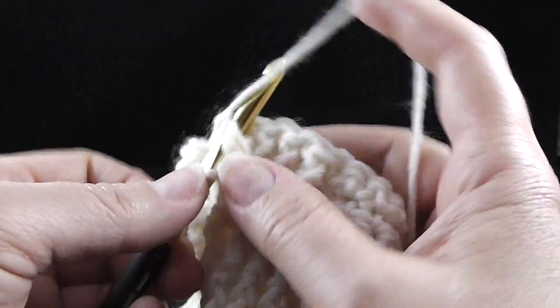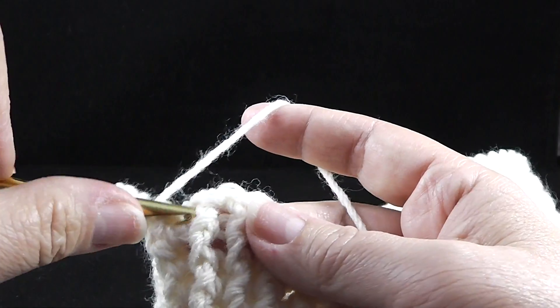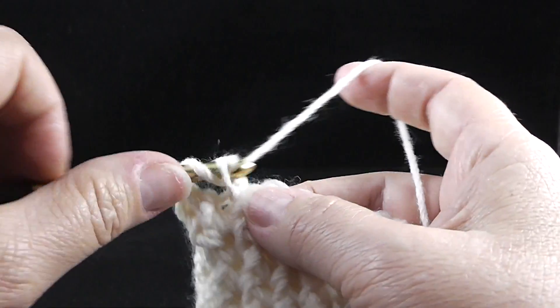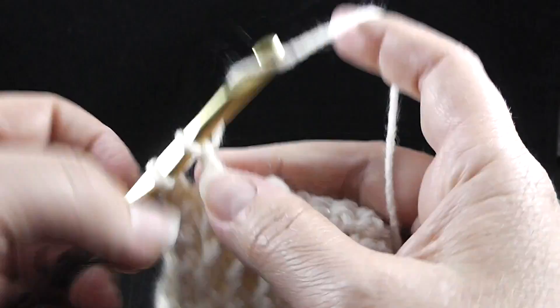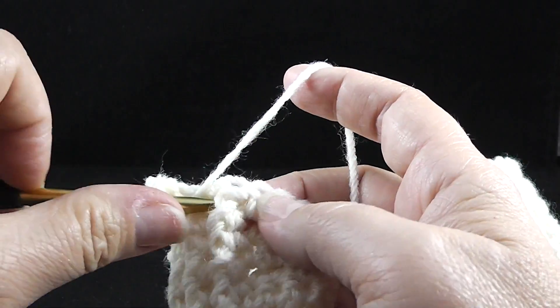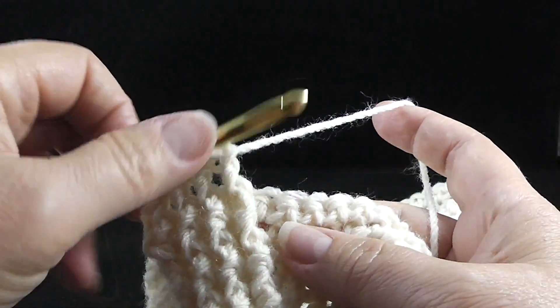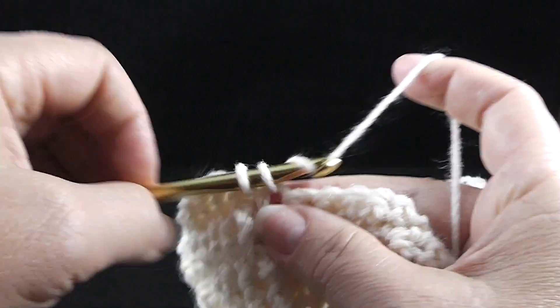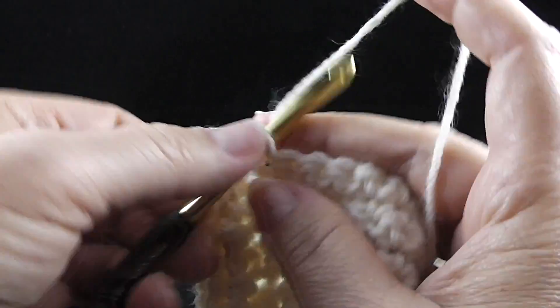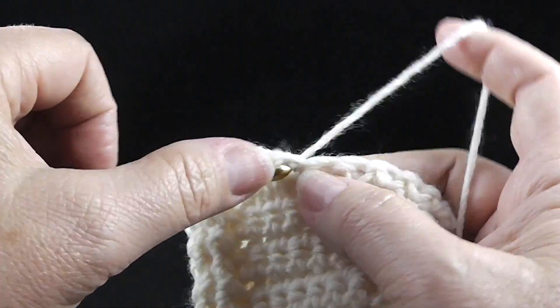Now we're going to work front post double crochets on the next four stitches, just working them in the next row below, not two rows below. After that, we are going to work twelve single crochets, one in each of the next twelve stitches.